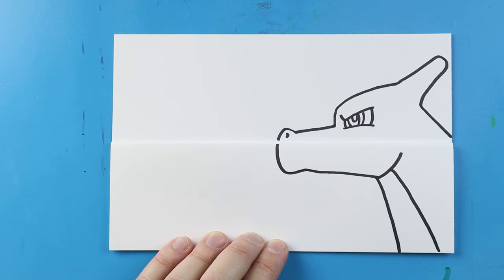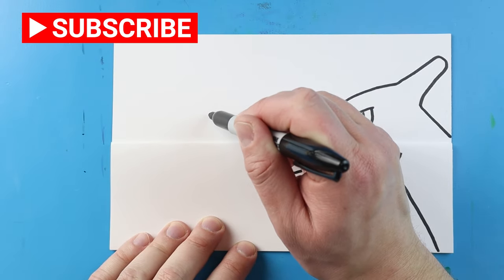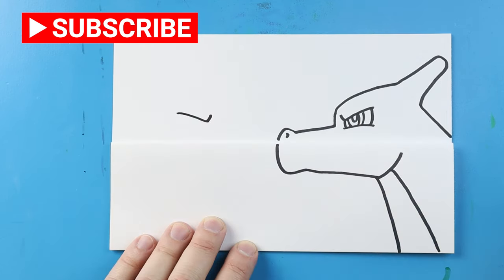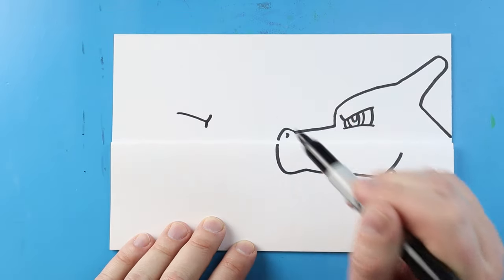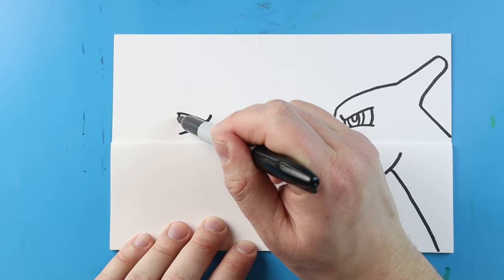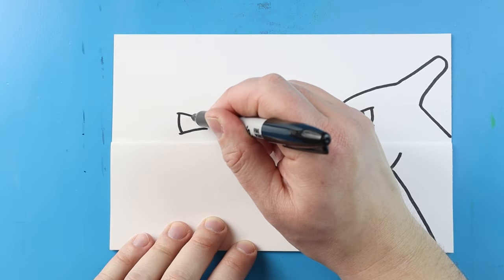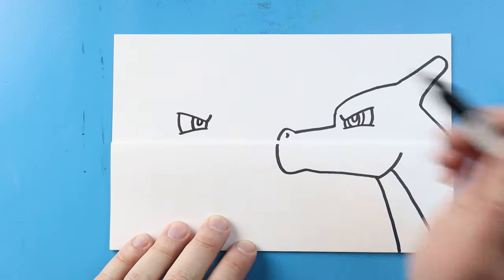After we have Charizard all drawn, let's begin adding Blastoise. We're going to start right over here and do the same thing. I want to begin by making a line that just comes down and then back up like a check mark. We'll make a little line that comes down, and then I'll make a line that comes down here. We'll make another line, and then I'm just going to make a line down, and then a small little half oval in there.